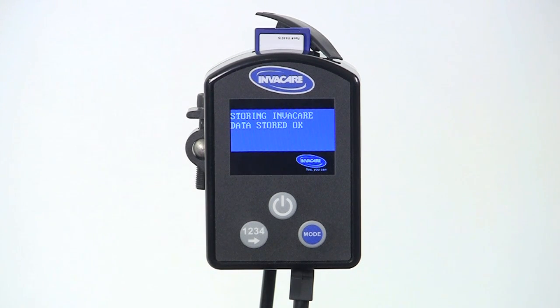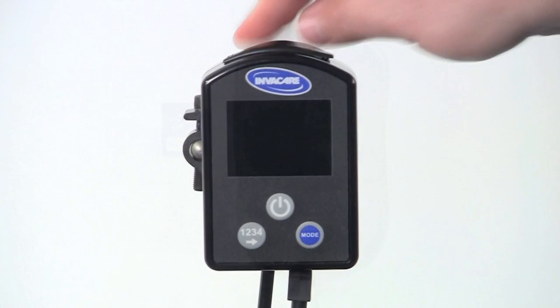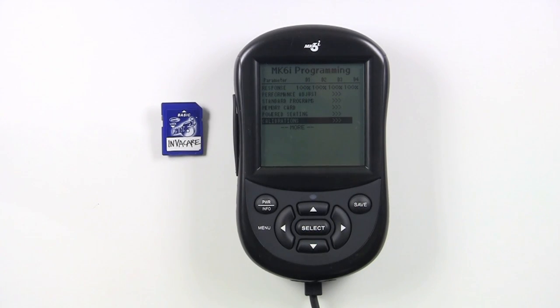When you're reading from the card, the file name on the card must match the system name of the wheelchair, which is located in the Calibrations menu of your handheld programmer. When you store it to the card, the file name came from the Calibrations menu located under Calibrations, Name.